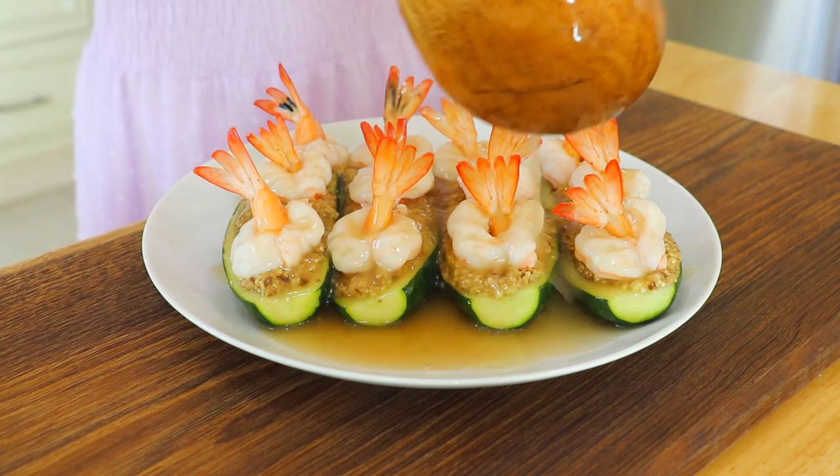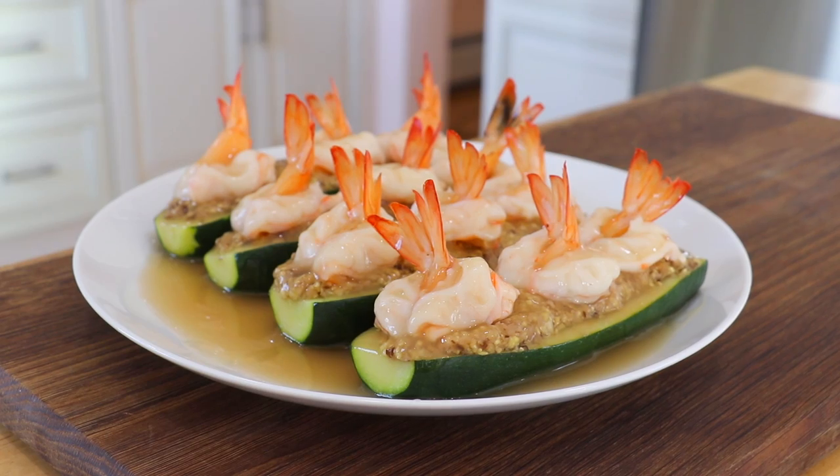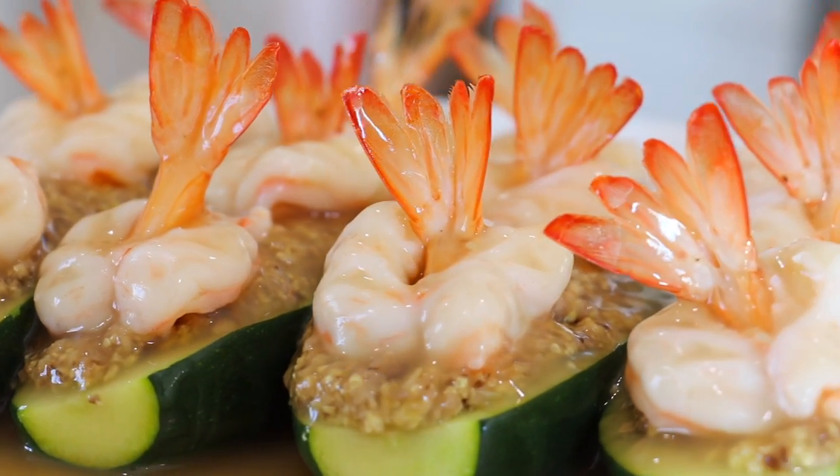Pour the sauce over the zucchini bowls and enjoy! This is absolutely delicious. The zucchini is still really crunchy on the outside, and on the inside it's juicy, tender, and full of umami. The shrimp is really snappy — oh, this is so delicious! If you can't find any ingredients I'm using here today, you can always replace them with other ingredients that you enjoy or what you have in your fridge.